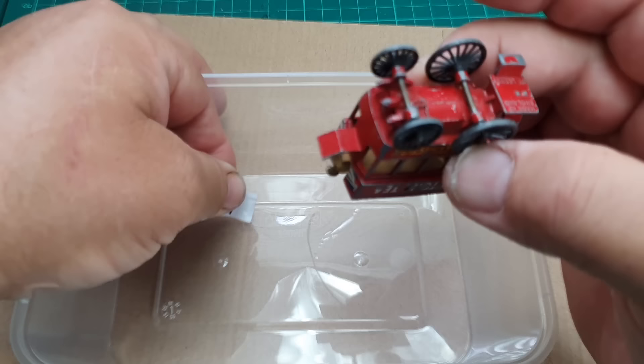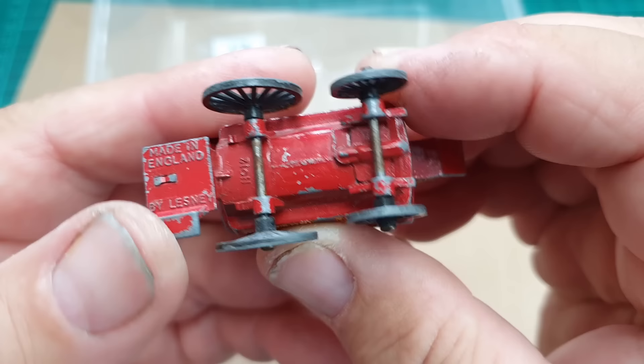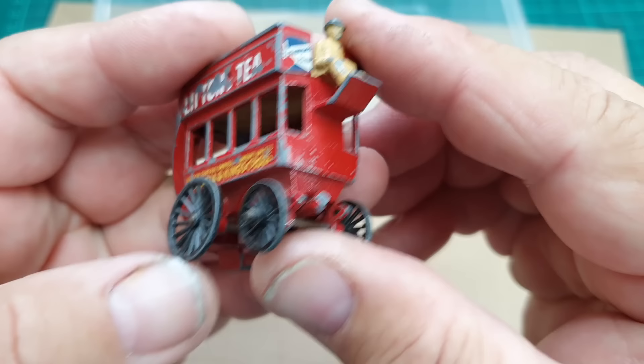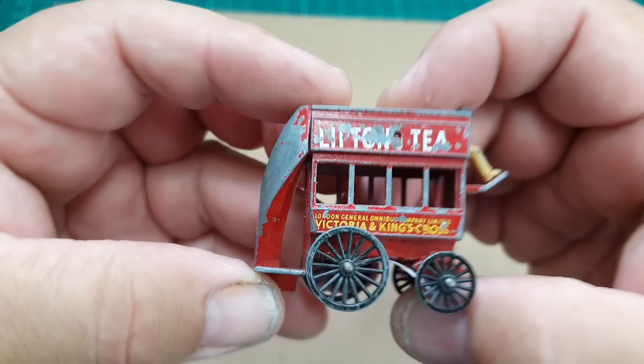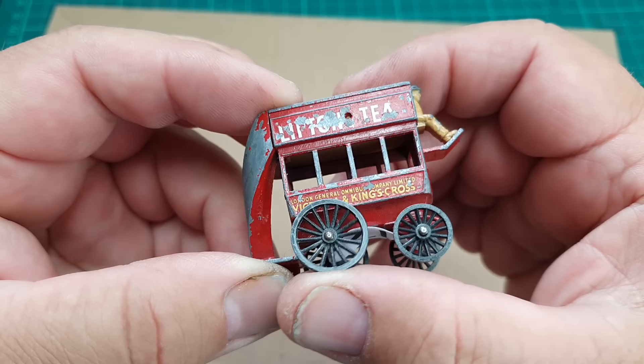On the underside you can see it says 'Made in England by Lesney, Number 12.' There are a number of chips on the underside as well as the body. The front drawbar on this model is broken off and missing, which is a shame - that's a major component I've got to buy a replacement for. All of the stickers need replacing, and the red paint is chipped especially on the back - that rear staircase is almost bare of paint. The wheels are in good condition and not broken.